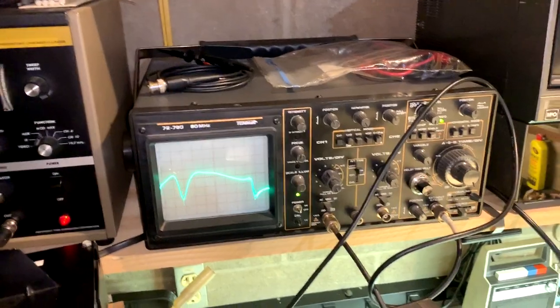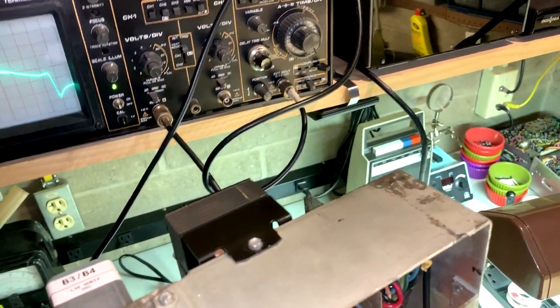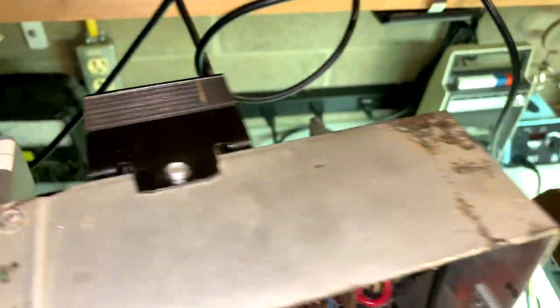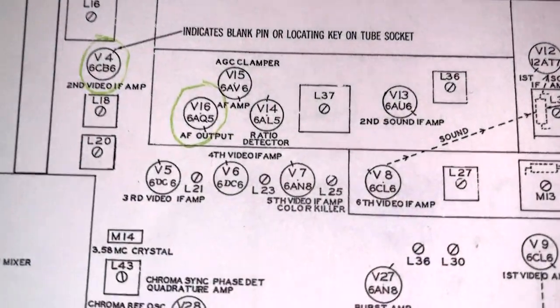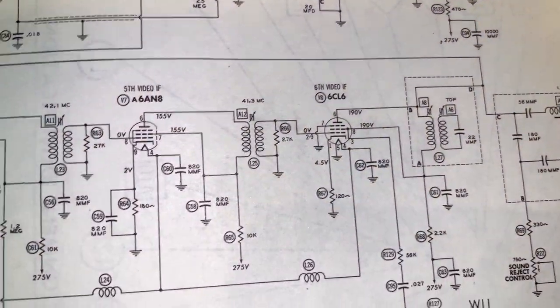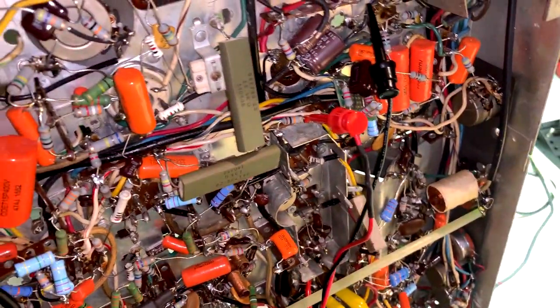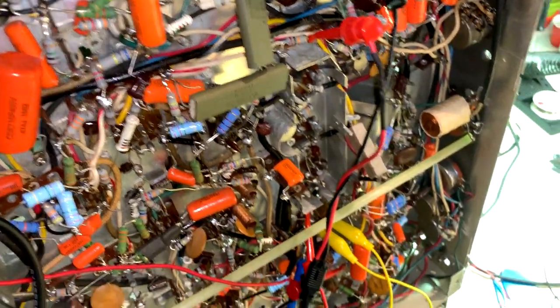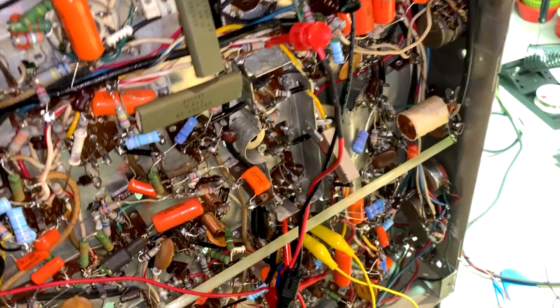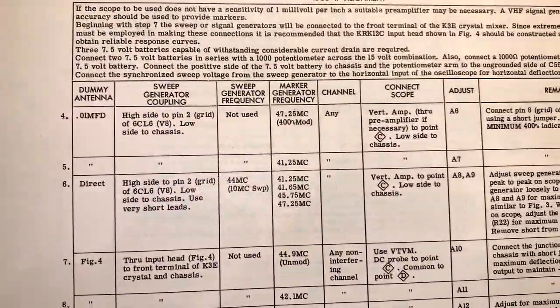After the short video of powering up the TV for the first time, I found part of the problem: tube V8, which is the sixth video IF amp. I'm actually doing an IF alignment on it and I could not get the sweep to go through at all. It turns out something stupid — I had to reseat the tube even though I cleaned all the pins. After reseating it, I got a good result.